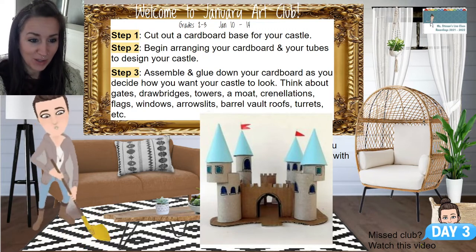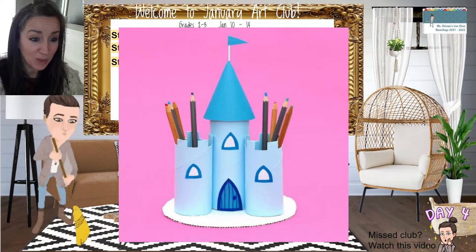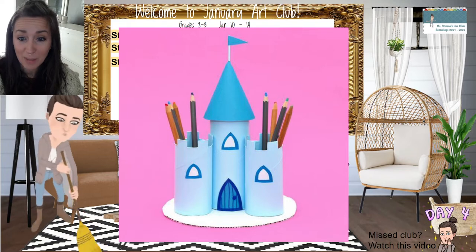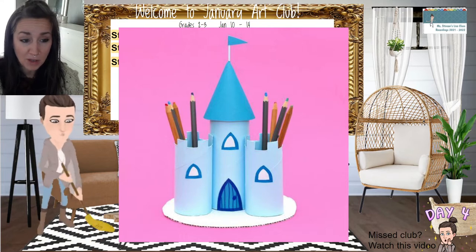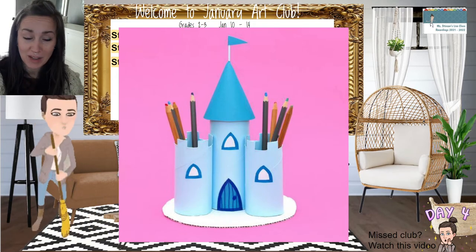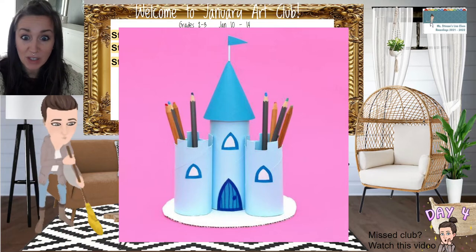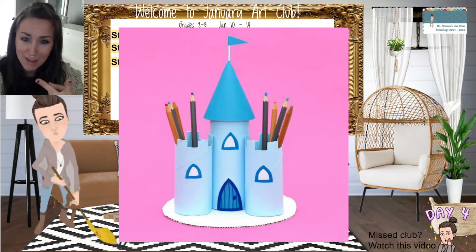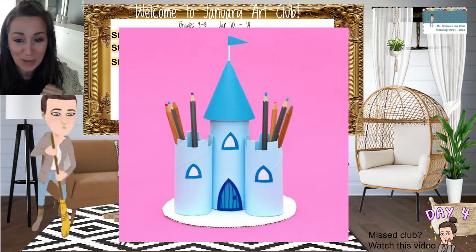I'm going to show you guys another picture to get you inspired. This is a much more simple castle, but this one has added paint, so you could paint them as well, or put paper around them. You can see with the windows they added little paper windows and paper doors. And sort of like when we made our dragons, how they could also be a pencil holder — how cute would it be if you turned your castle into a little pencil holder, and maybe glued your dragon on there too, with pencils in one, pens in another, and markers. The sky's the limit — get creative, because this can turn into something really cool.